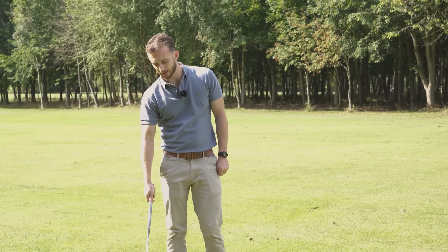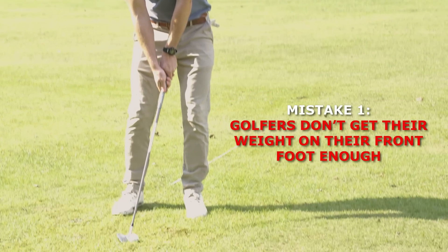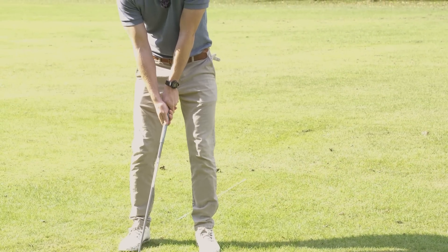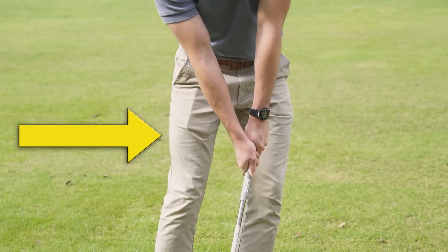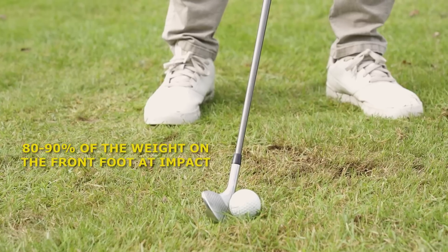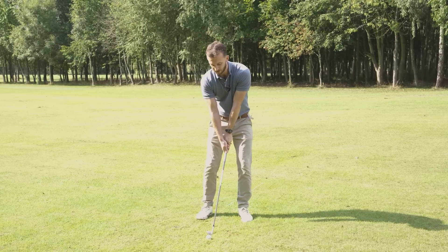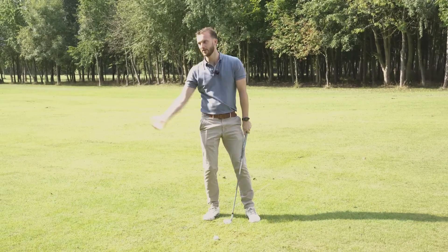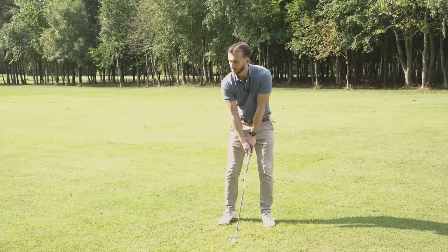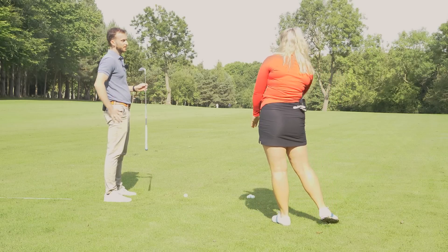There are two big things we see all the time. The first is that golfers don't get their weight on the front foot enough. Moving weight forwards definitely moves the low point forwards. For perfect iron shots, we generally want to see 80 to 90 percent of weight on the front foot at impact. A big issue with amateurs is they hang on the back foot — either trying to help the ball up in the air or simply not realising they need to shift forwards.